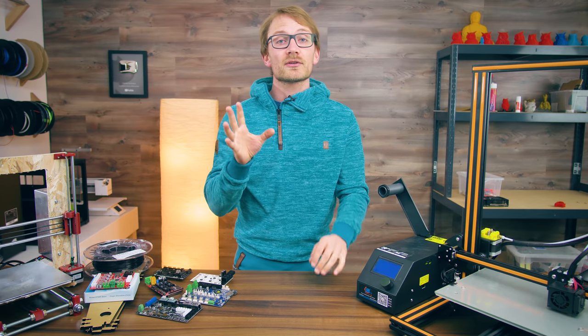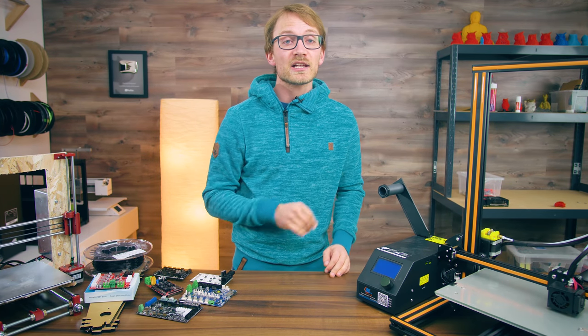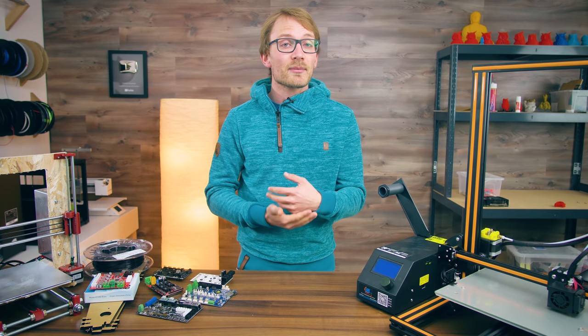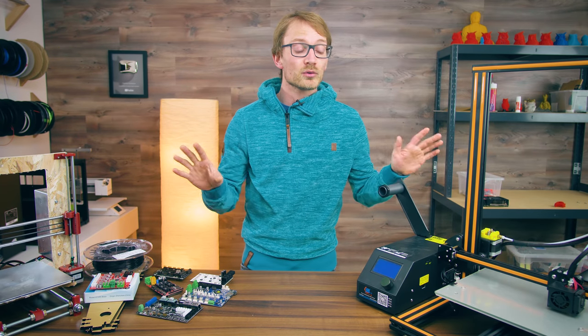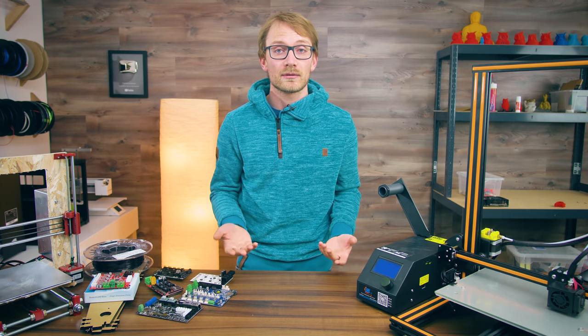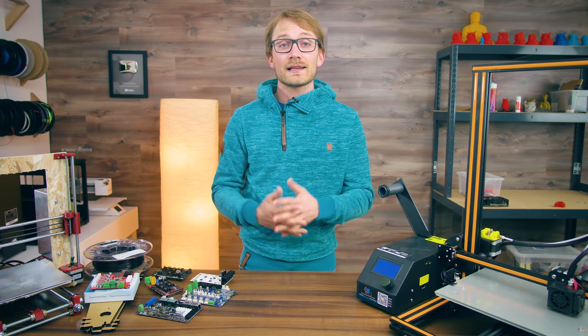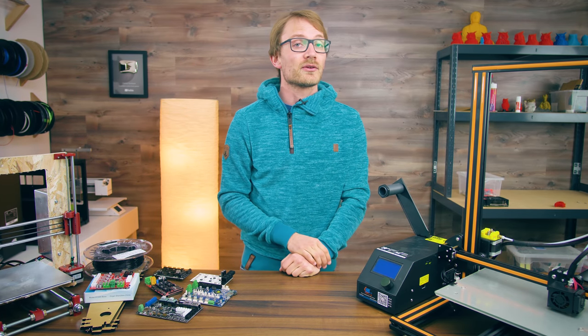So in this video, let's go through what the most common fire hazards are on a 3D printer, how you can make each one less dangerous, and what you can do to prevent fires in the case that something goes wrong that is out of your control. There is no 100% safety with really anything, but there are a lot of low-hanging fruits that you can easily fix on your 3D printer, so let's check those out.